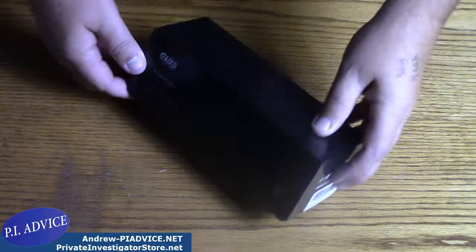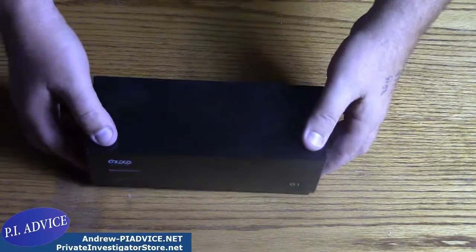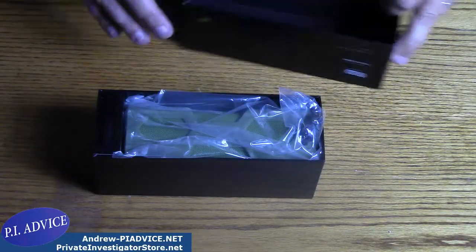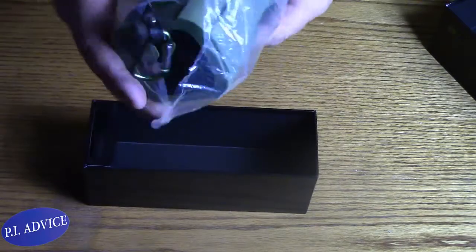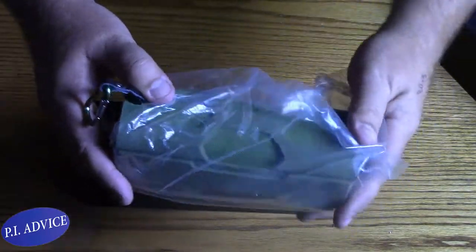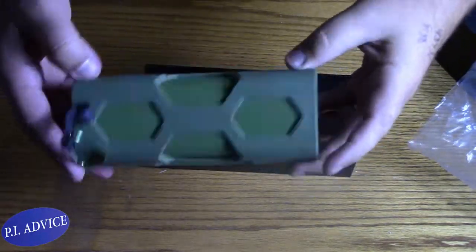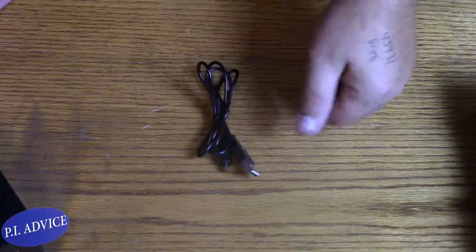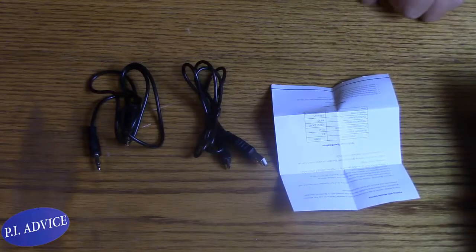When you get the GBB box — the G1 right there — you're going to open it up and in the box you will have your speaker. This is what it looks like. I got the green one. In the box you will also have your charging cable, your 3.5mm jack cable, and the manual.